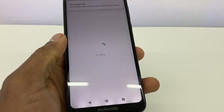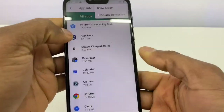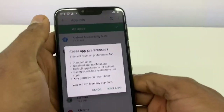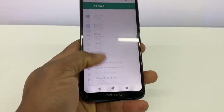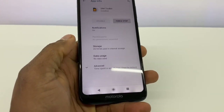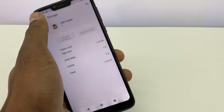Go to the three-dot menu and click on Reset App Preferences. Now scroll all the way down and go to SIM Toolkit right here. Go to Storage, then Clear Storage and Clear Cache. Now go back.